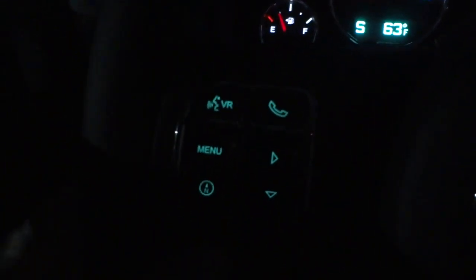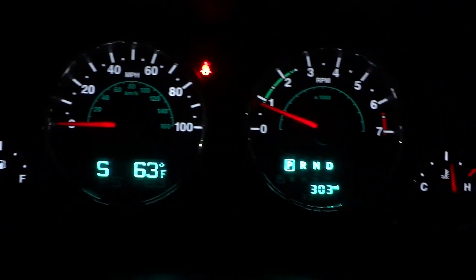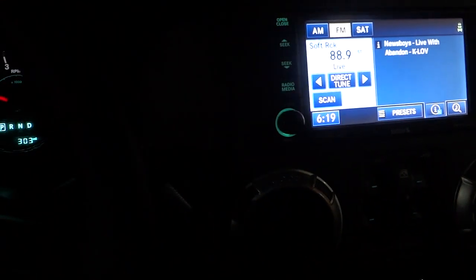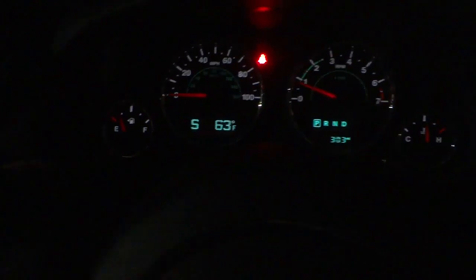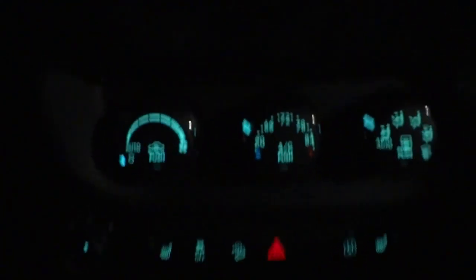Now the headlights are on and everything looks pretty cool. We've got some backlit buttons on the steering wheel, cruise control buttons on that side, and there are your gauges — everything's easy to read, not too fancy. It has a dimmer here and I can dim everything, including that screen. Down here everything's backlit — your climate control and all your buttons.